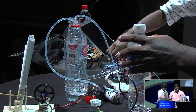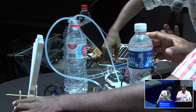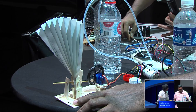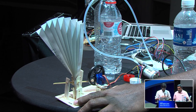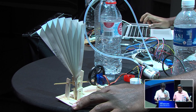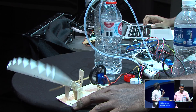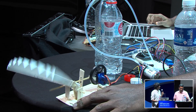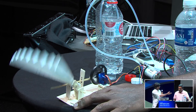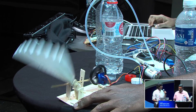The second one is another variation of a fan. It actually blows very good wind. That's all on our side.